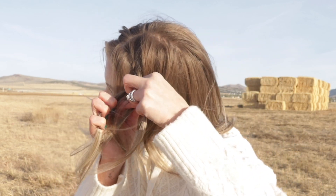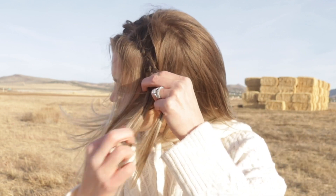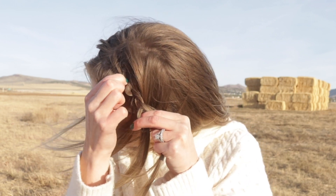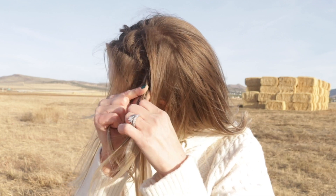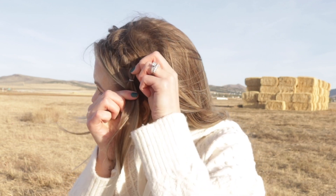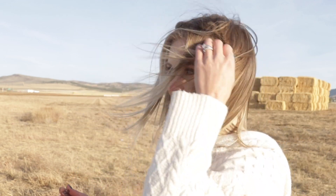I'm holding the braid pretty tight while I'm braiding. I'm continuing the braid, repeating these same steps, until I'm about halfway down the side of my head. I'm just pulling that braid tight as I go and pulling on it to make it bigger and a little more full. I'm securing it with a clear elastic, and then pulling that tight. I'm adding these fun clips, and I push my braid up a little when I put the clips in, just to add a little more volume. They add so much to this hairstyle.